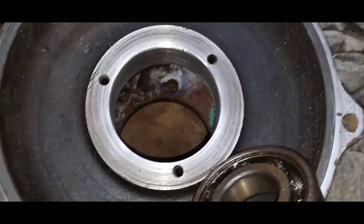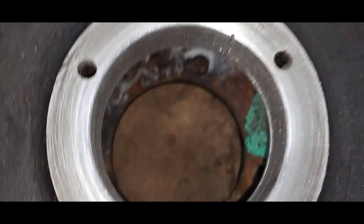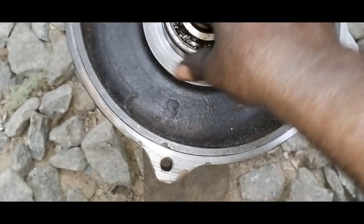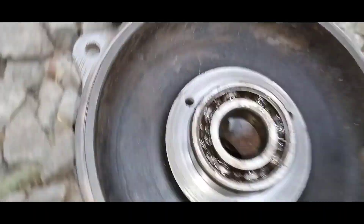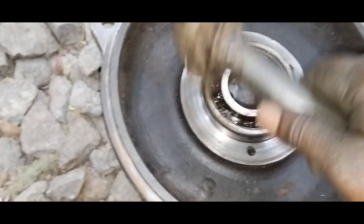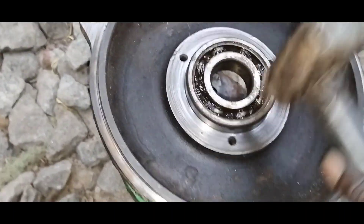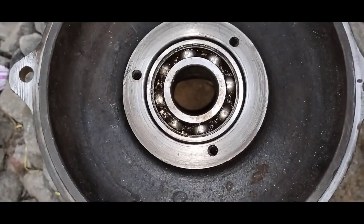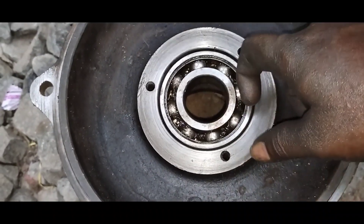The seal work is almost completed. If you want to add a sample, you can add it. Now, if you are using the center, you can set the bearing. This is a 3-inch pump. If you are using the cover, you can fix the bearing. Almost work completed.